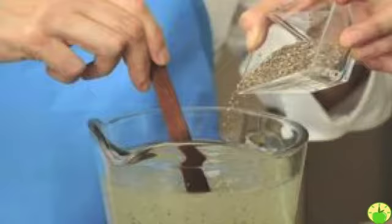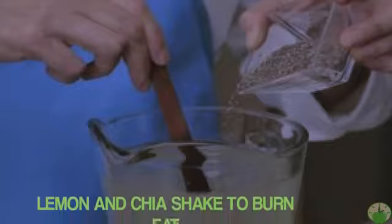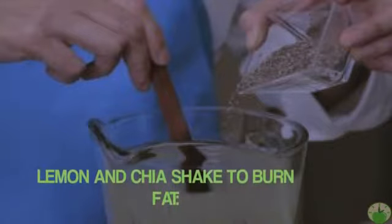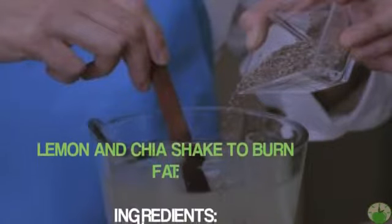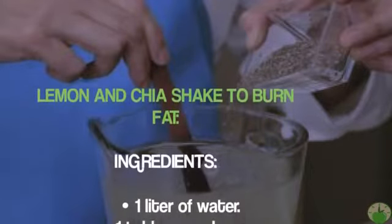We recommend a lemon-based shake with chia seeds that will help you burn that fat left in your abdomen, buttocks, and legs. Each of them separately has multiple health benefits, but together they form a powerful antidote against accumulated fat. Discover how to prepare it: the lemon and chia shake to burn fat.